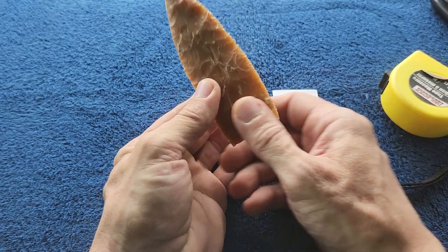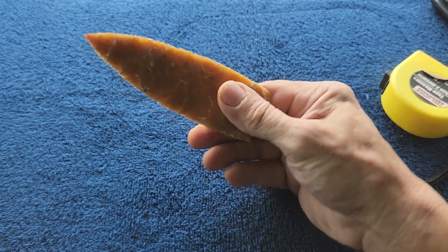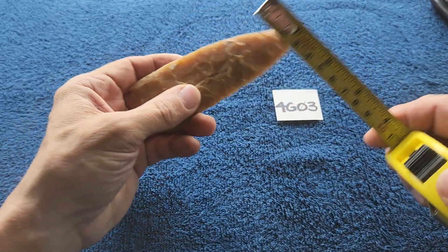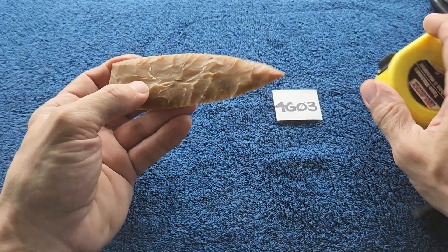You can still use this as a spear tip or lance blade, but I'm going to start making them six inches or longer. This one was five inches.